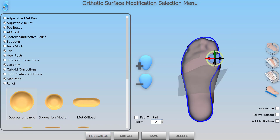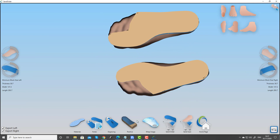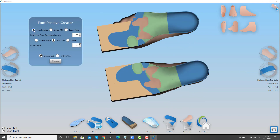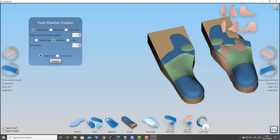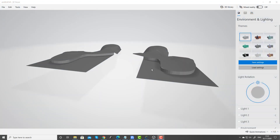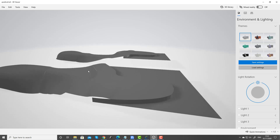In this case here we're overlapping a relief on the forefoot, and we've got a bar that we've added overlapping the boundaries. When we go into our positive tool you will see that all of those features are maintained within the positive mold, and when we export that it will be maintained for machining. So you've got absolute control over all of your shapes.